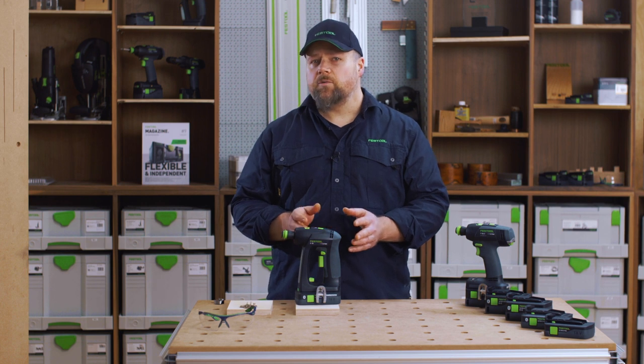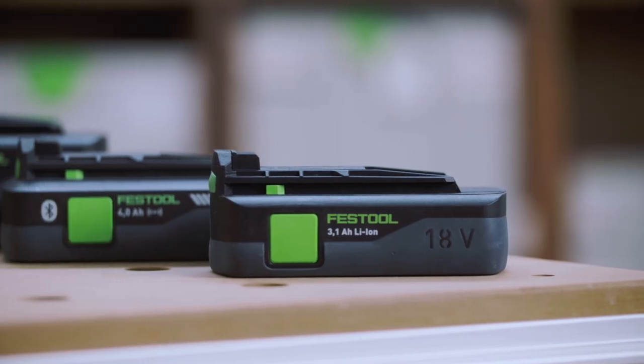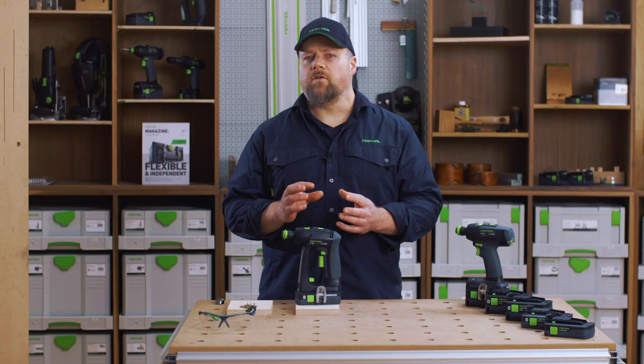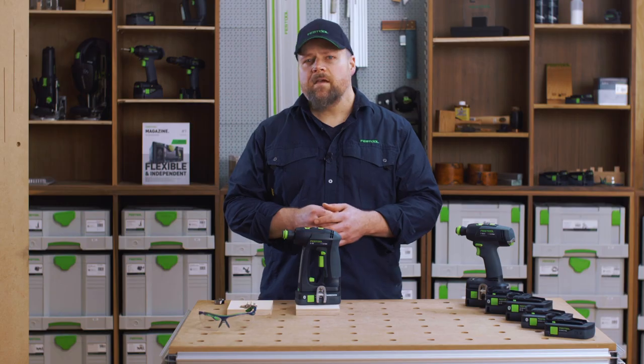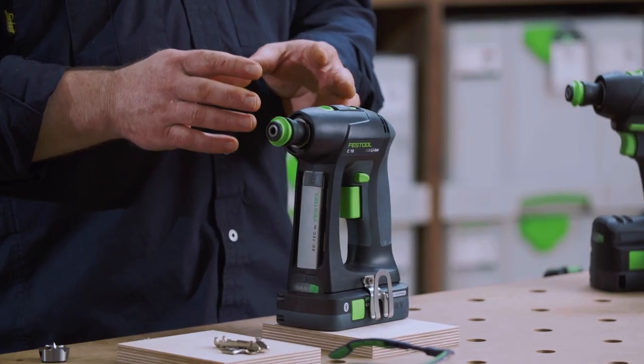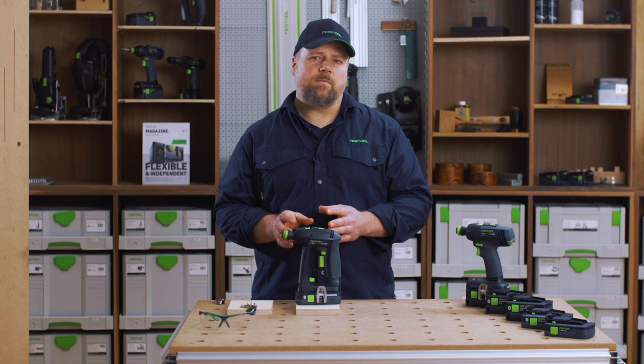The brushless motor works in partnership with a Festool 18-volt battery to deliver punchy power for longer periods and is maintenance free. The power from the EC-Tech motor is delivered through a two-speed metal planetary gearbox system.